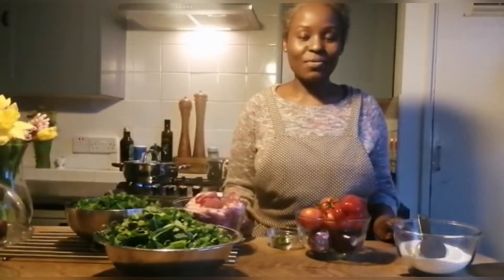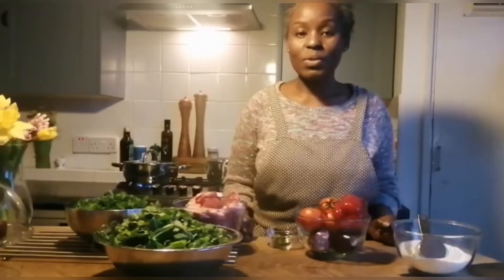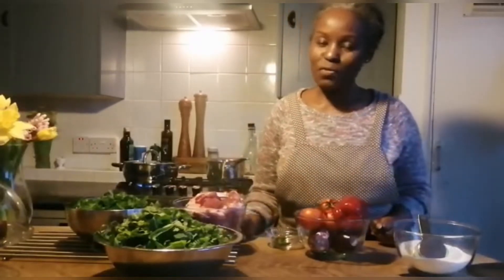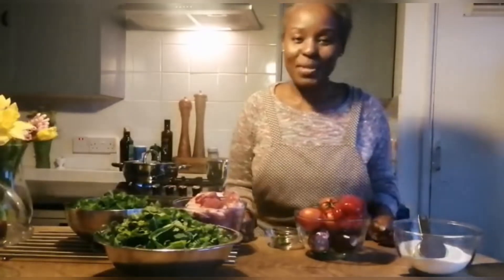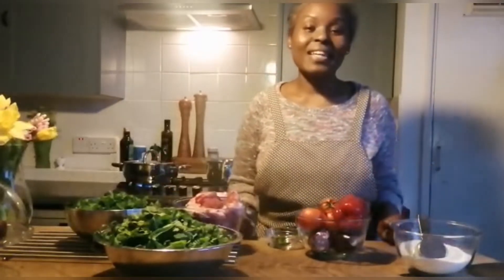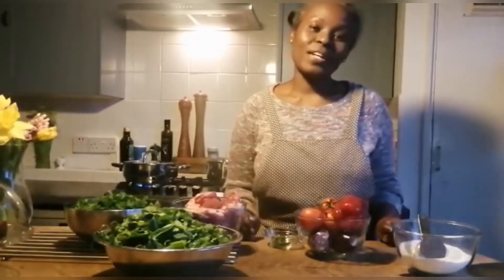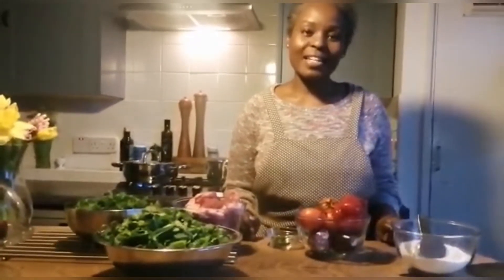If you like this cooking, let me know in the comments. If you'd like to try it, let me know what you think. It's lovely, lovely! Sometimes you can just eat ugali with greens — you don't have to have meat every time. I love it with greens, and if you have meat, wow, that's an extra bonus. If you like my channel, don't forget to subscribe, like, and comment.